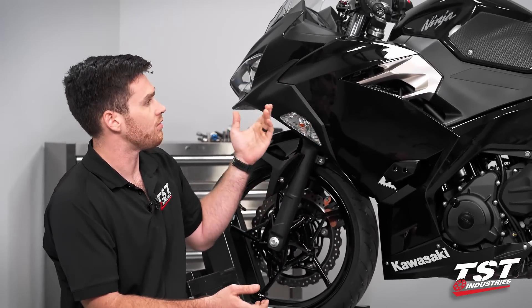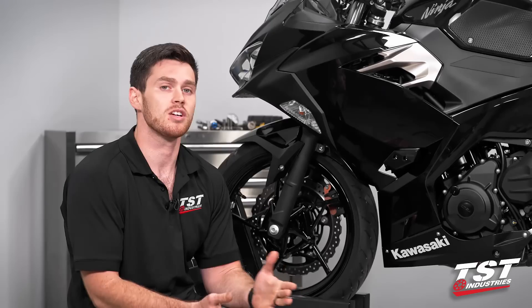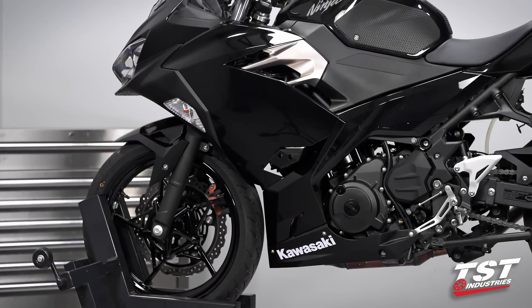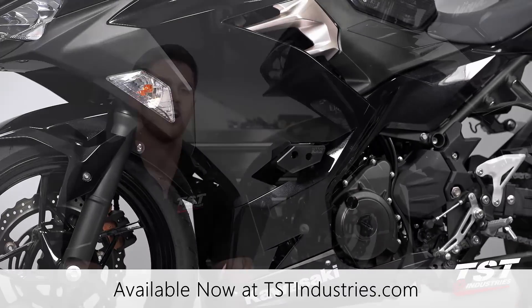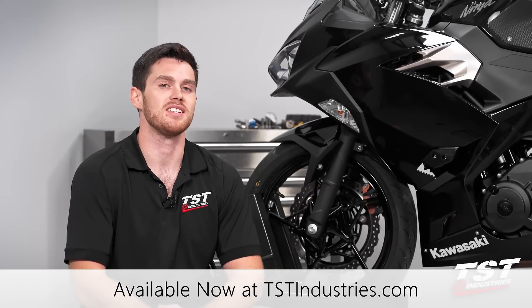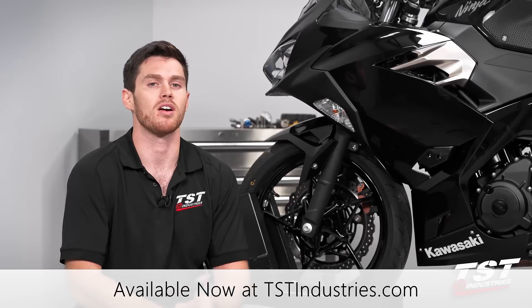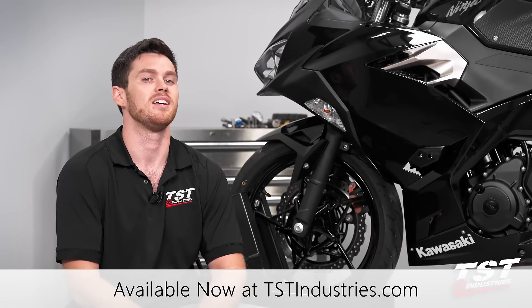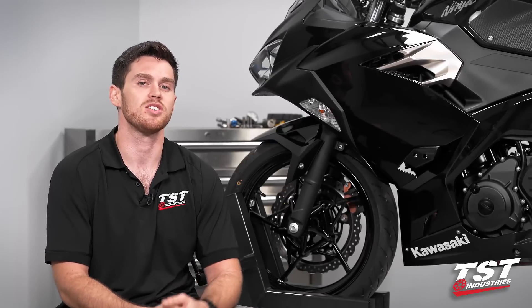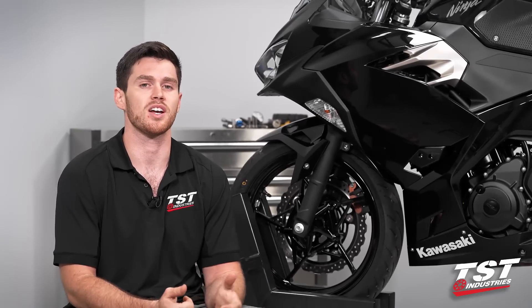I do want to touch on some of the other products we carry for this bike: we obviously have levers, a taillight in the works, bar ends, and spool sliders in the rear — all things you might want to consider along with the frame sliders to protect your Ninja 400. If you want to find them, they'll be on our website at tstindustries.com. Use the drop-down menus to navigate to the 2018 Ninja 400. Our integrated taillight should be coming out for this bike pretty soon. If you like this video, give it a thumbs up, check out our channel — we have more videos pertaining to the Ninja and tons of sport bikes. I'll catch you guys next time.